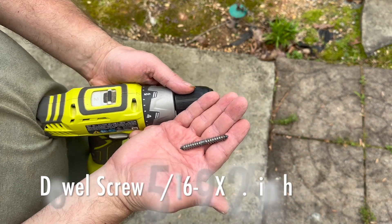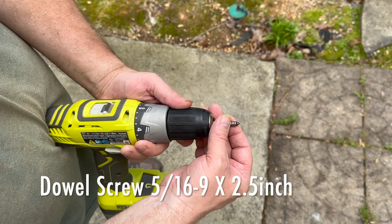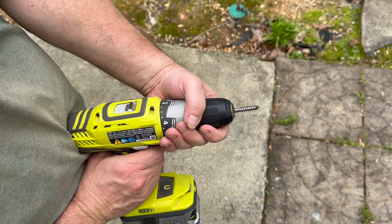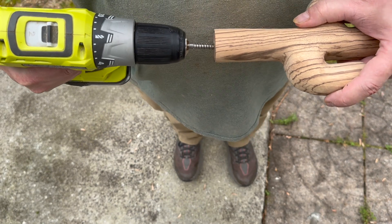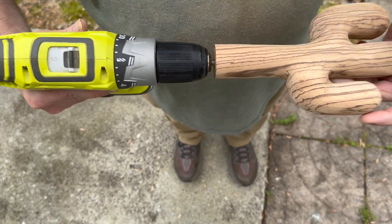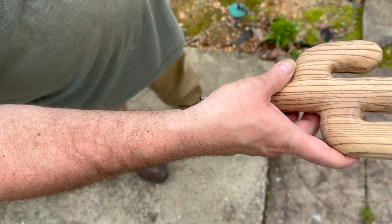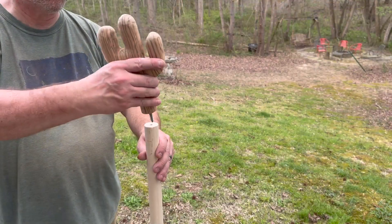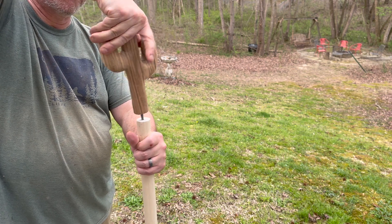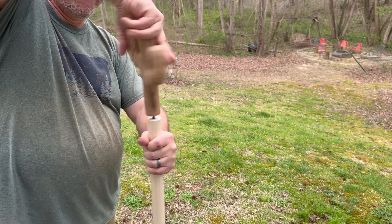Next I'm going to use my drill to screw in this dowel screw into the carving, making it really tight. Then I'm going to take my carving knife and go around the edges of the base of the cactus and just make everything flush with the hiking stick.